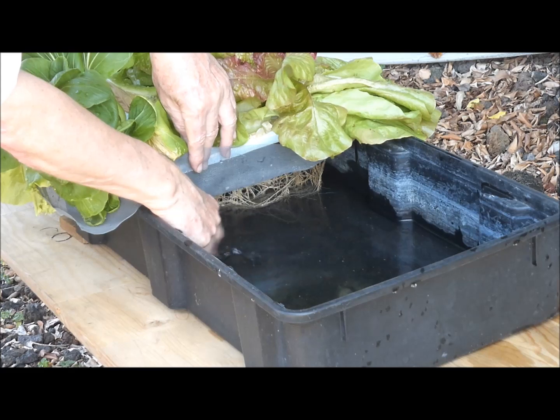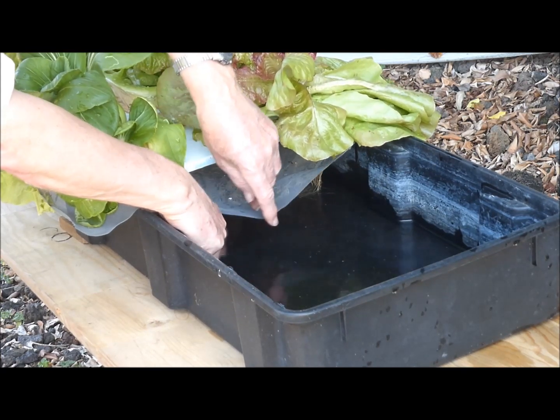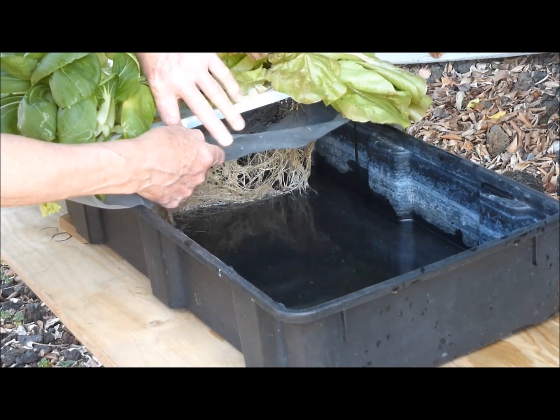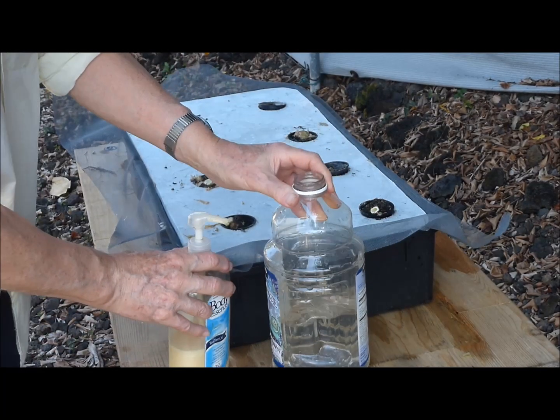Here is another tank with both bok choy and lettuce. There is less than an inch of nutrient solution remaining in this tank. What if I suspected mosquitoes in the area below the screen? I certainly wouldn't want mosquitoes flying out.